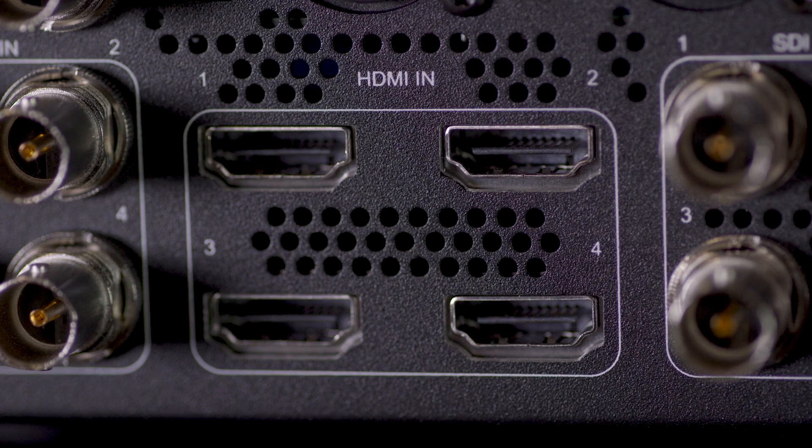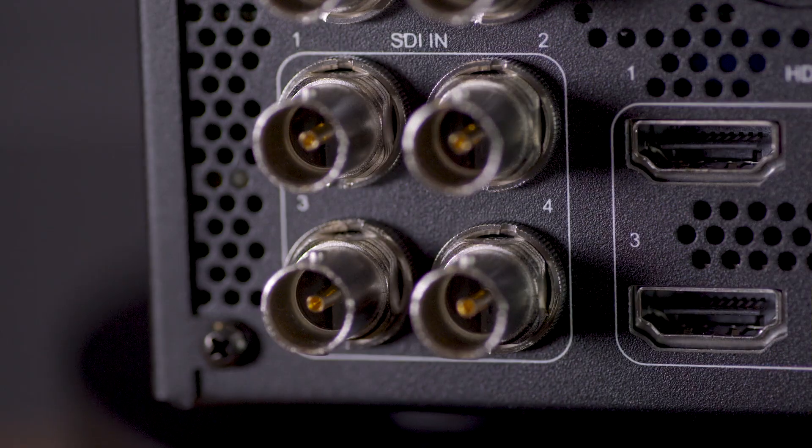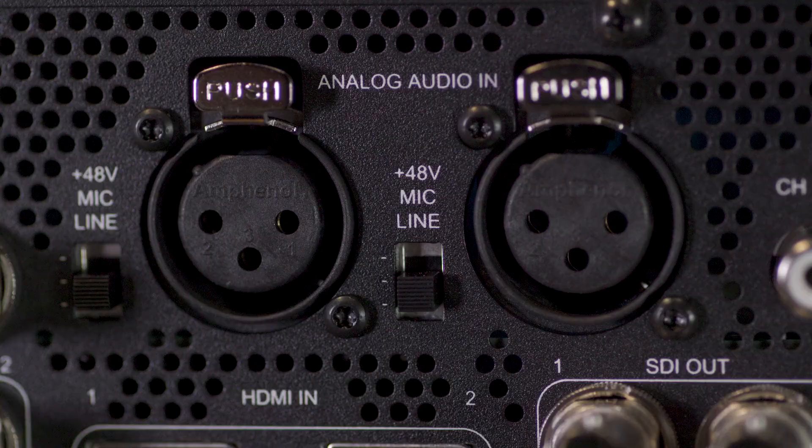Keypro Go utilizes four HDMI and four 3G SDI ports for incoming digital video and audio, as well as dual XLR ports for analog audio.